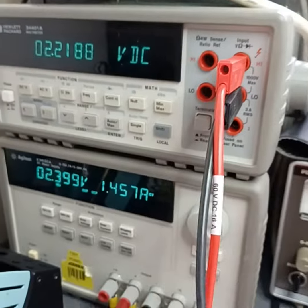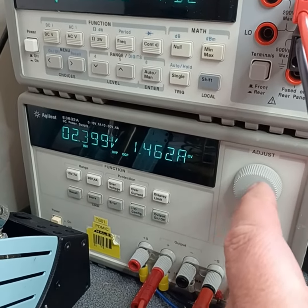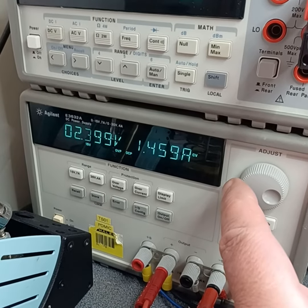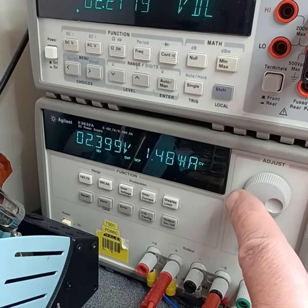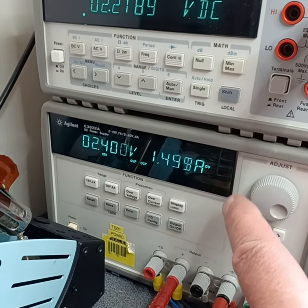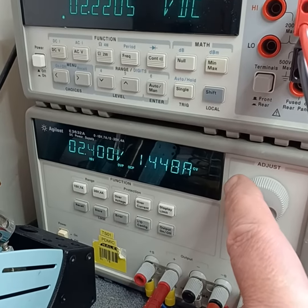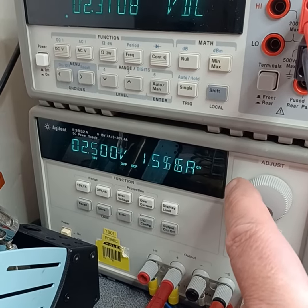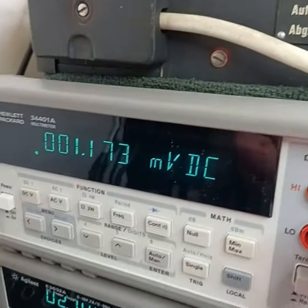Okay, let's turn the voltage a little bit higher. It's 2.4 — I'll make it exactly 2.4. Okay, we go to 2.5, nothing happened. 2.6 and 2.7 and it's completely out.